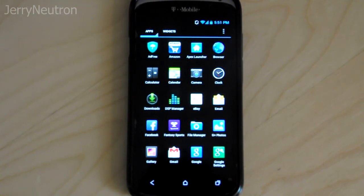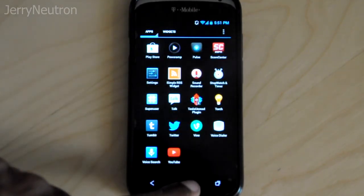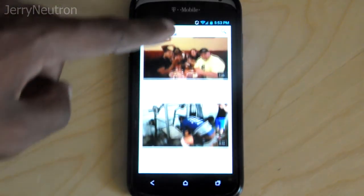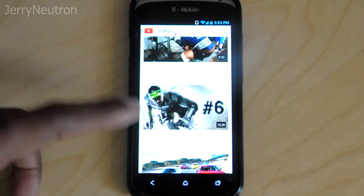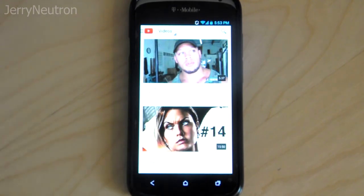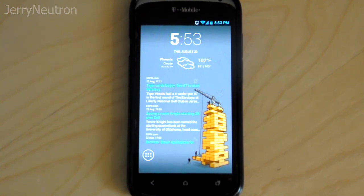I might make another video if this phone ever gets updated and we get Sense 5 — not looking likely right now, so this is going to be my daily driver for now. Here's the newest YouTube app — if you haven't updated to it yet, it's not bad. Let me know what ROMs you guys are running, what you think of them, and if there are any good apps you'd recommend. If you like this video, go ahead and like it, comment, and subscribe. See you guys later!